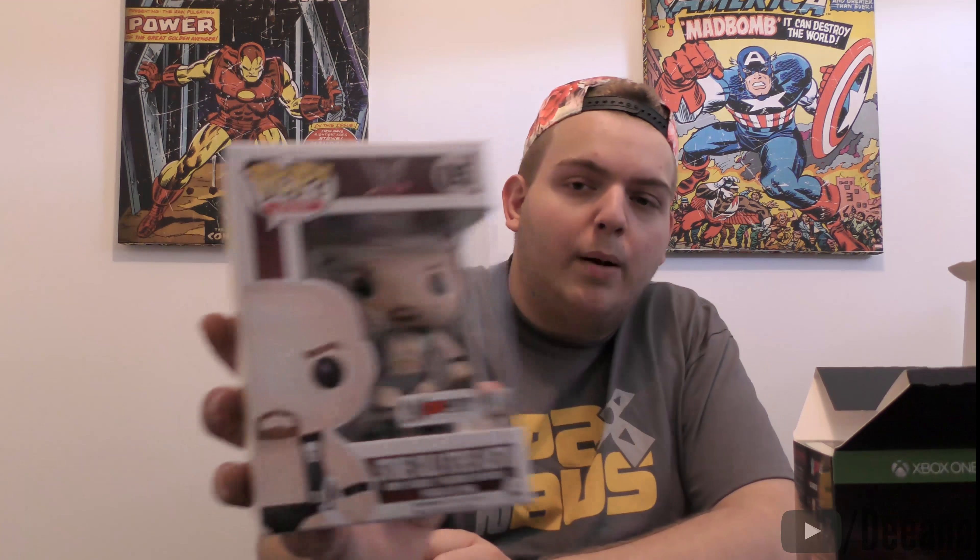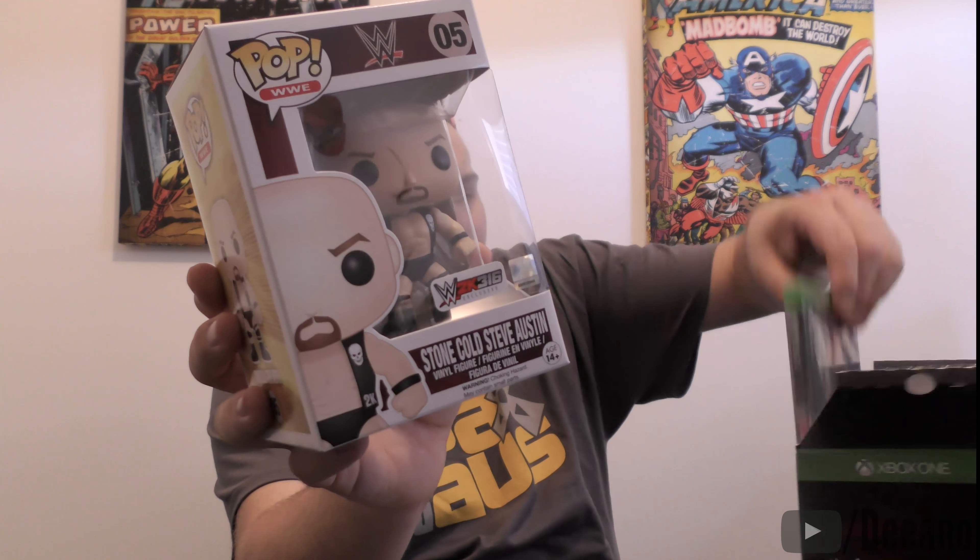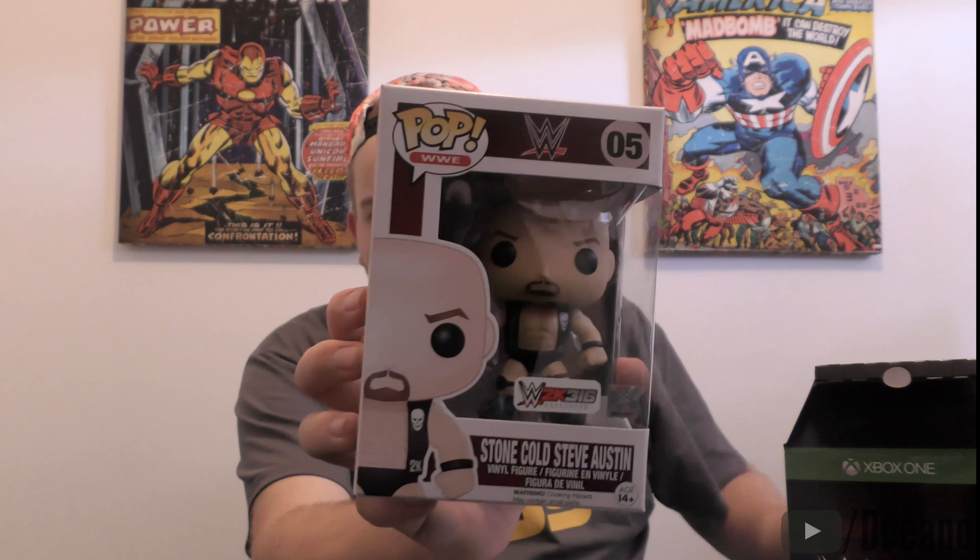All right, pop this open. That's where you get the Pop vinyl, the game, and the steelbook. Let's get the Pop vinyl out of the way first. This is the Stone Cold Steve Austin Pop vinyl because he is on the cover of the game this year. It does say '2K 316 Exclusive Edition' on it — but it's just a normal edition with stickers, so don't get confused if you see this at the shops.